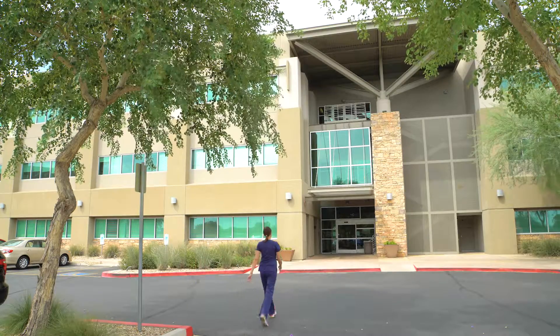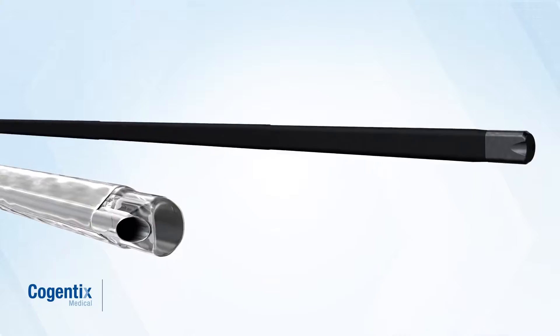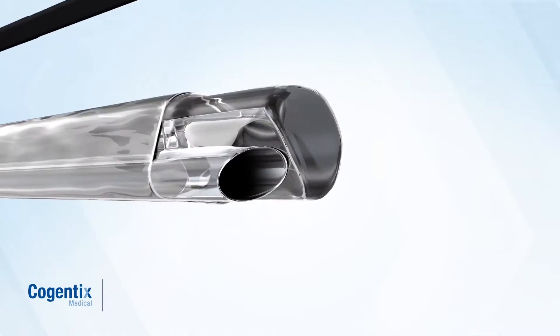It really allows a rapid turnover system, and it allows you to also work with other providers in the office who may also need to use the scope. For the last two and a half years our practice has been utilizing the PrimeSight cystoscope with EndoSheath and it's been a great addition to our practice and efficiency.